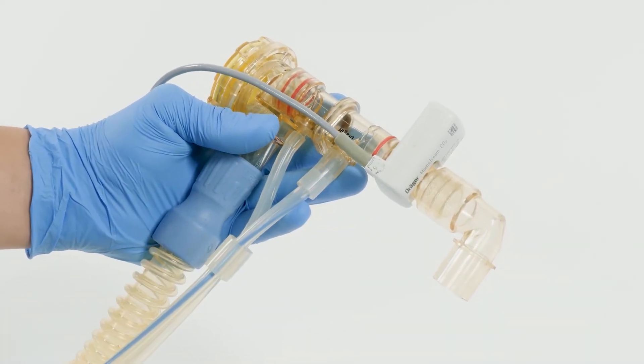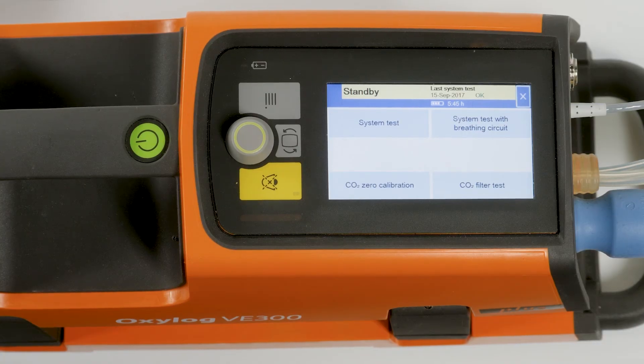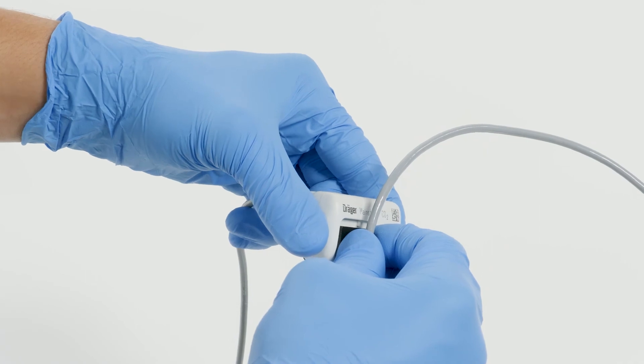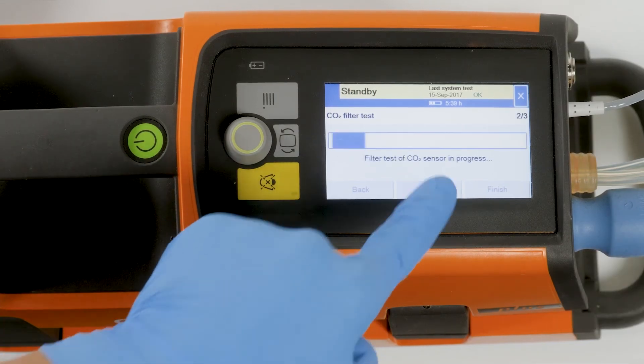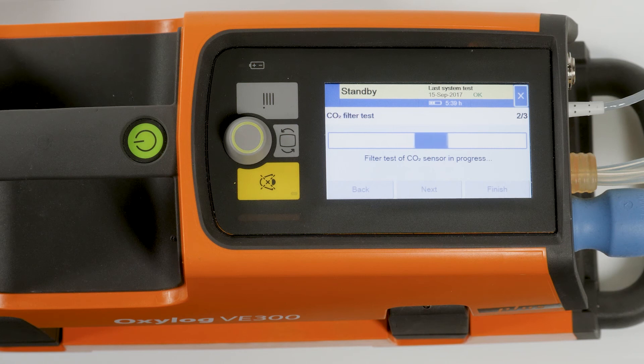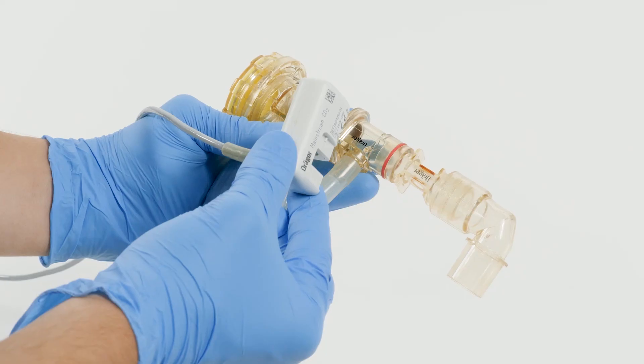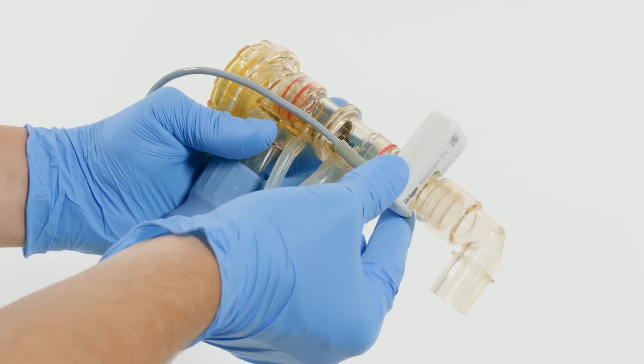Reconnect the CO2 sensor to the CO2 cuvette. To start the CO2 filter test, touch the button CO2 filter test. Confirm the messages 'remove the cuvette from the CO2 sensor' and 'attach the CO2 sensor to the test filter' with the next button. The CO2 filter test starts and the message 'filter test of CO2 sensor in progress' is displayed. A bar indicates that the CO2 filter test is in progress. When the CO2 filter test is completed, a message is displayed indicating the result. To exit, touch the finish button in the bottom right-hand corner of the screen. Reconnect the CO2 sensor to the CO2 cuvette.